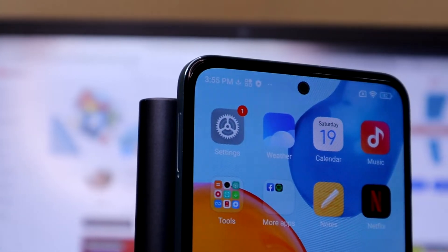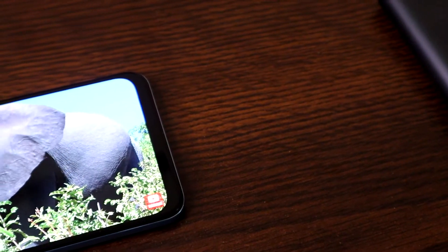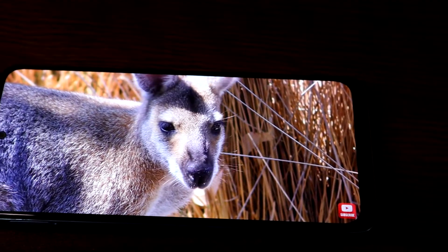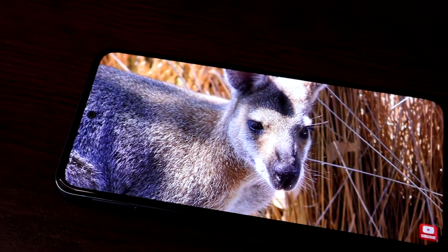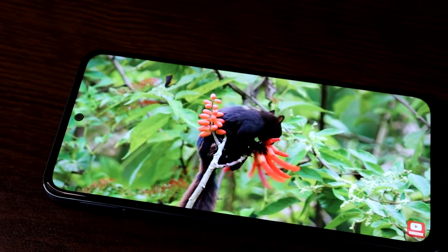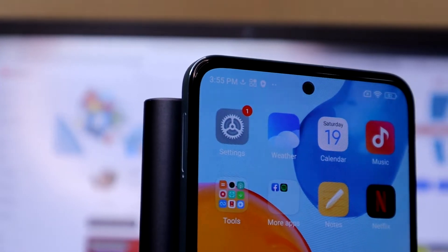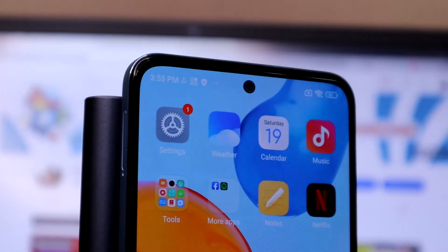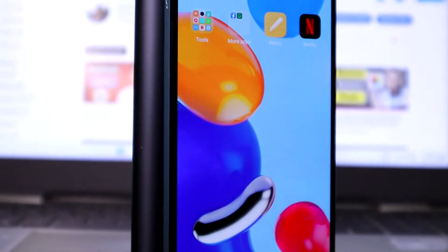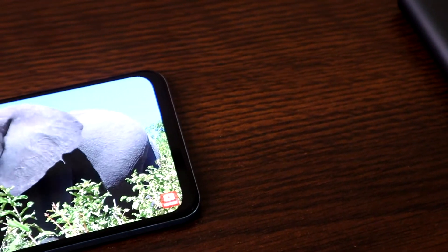The display is a 6.43-inch Full HD AMOLED panel. In this budget segment we normally get an LCD display, but this Redmi Note 11 comes with an AMOLED display, which is great. It has up to 90Hz refresh rate, a touch sampling rate of up to 180Hz, and peak brightness of 1000 nits, so you won't have problems using this phone outdoors. The resolution is 2400 by 1080.